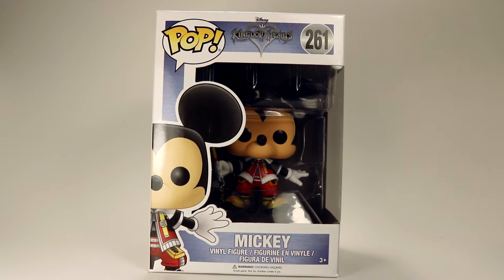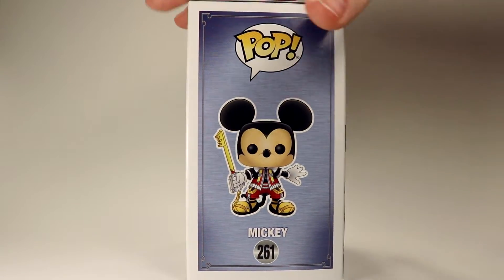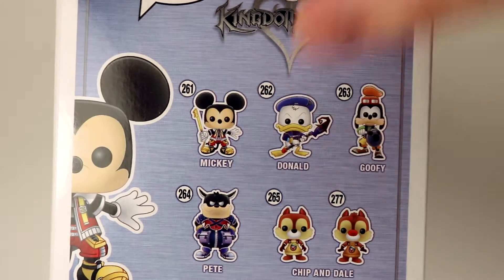Taking a look at the outside of the box, we've got the Kingdom Hearts logo here at the top, as well as Mickey on the front and sides with his keyblade there. And then on the back of the box, we've got Mickey, Donald, Goofy, Pete, and Chippendale on the back.